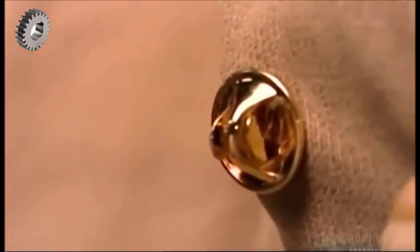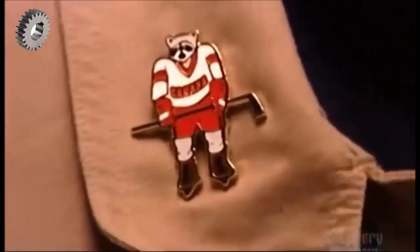Push the post through the fabric, secure it with the clutch, and this lapel pin is now ready to wear.